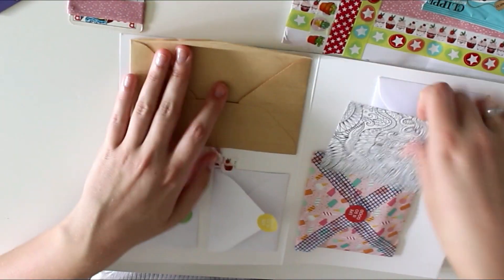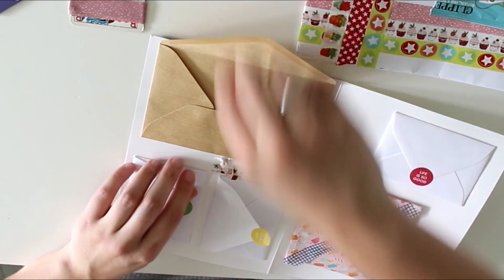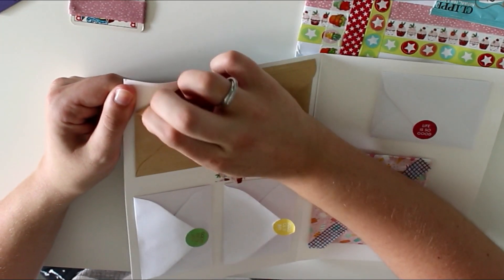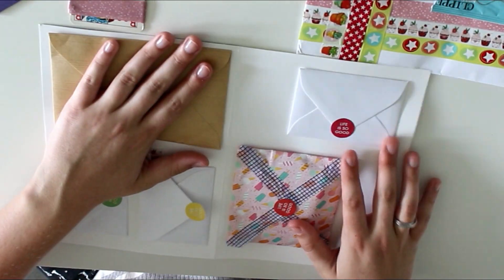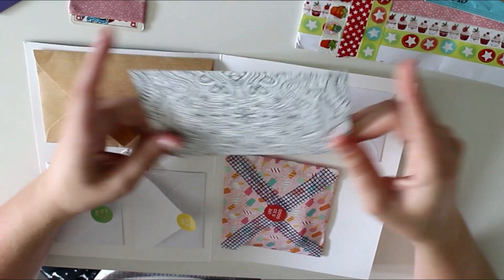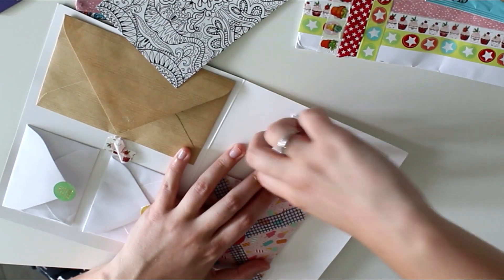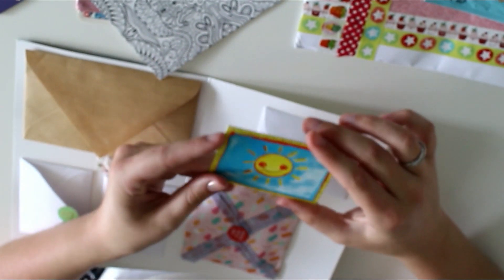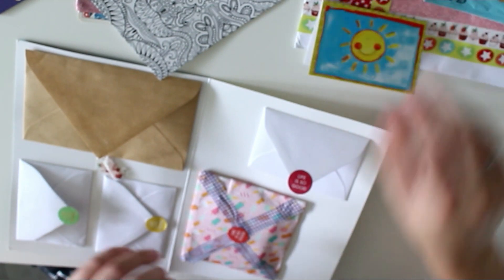I'm a bit confused — I think this is the card that is supposed to go in this envelope, but the envelope was glued shut, so I can use the card but not the envelope anymore, which is a bit of a shame. But we have a little coloring postcard, and I really like coloring books for adults, so I can definitely use that. And then we have another little envelope with a little card in it — just a little message from her. That's really cute.